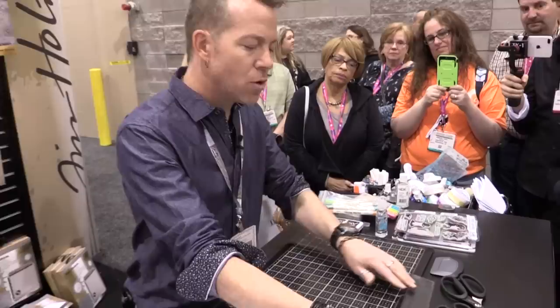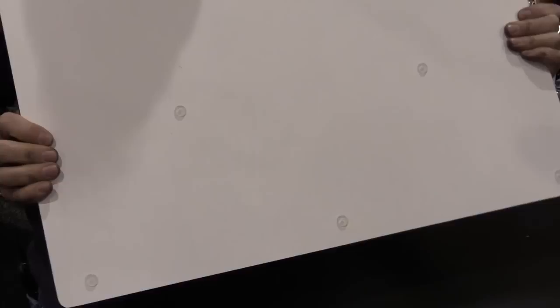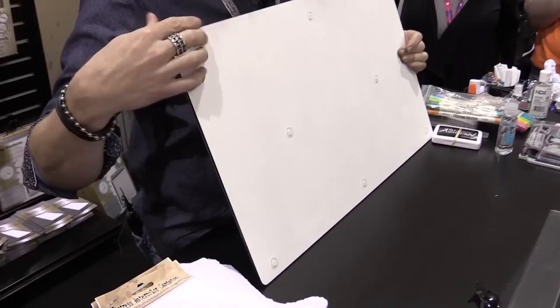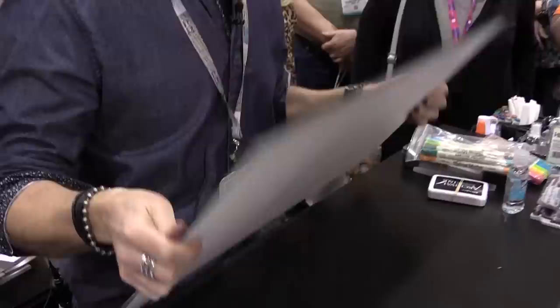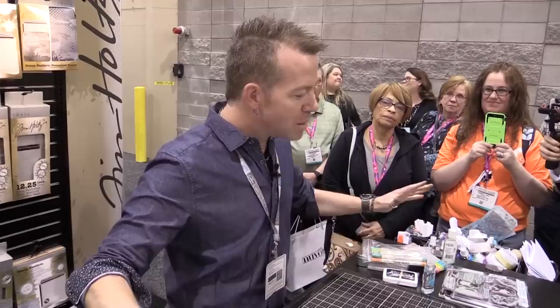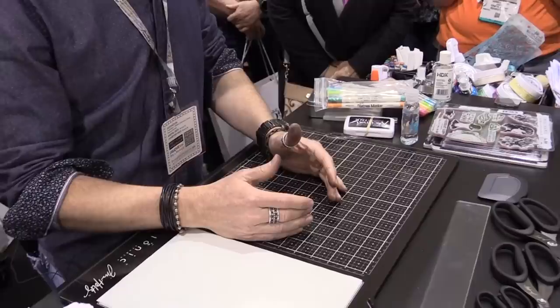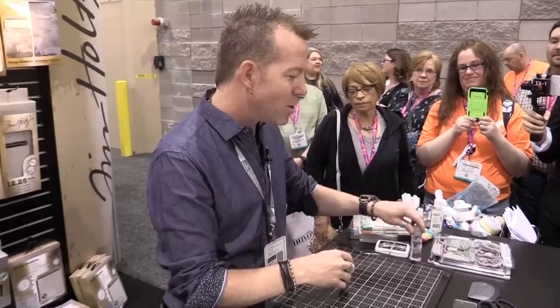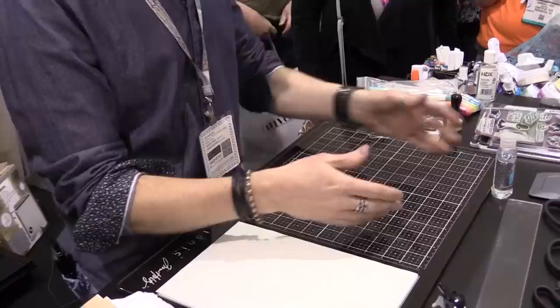Underneath the board is also really important because this board has little feet on it. As a crafter, as a maker, I've always had the challenge of maintaining my workspace. I don't care how big my craft table is — when I start making, everything creeps in and I can start with a three-foot workspace and end up working in six inches of space. Raising it off just a little bit creates a barrier that stops that from happening and gives you this surface.